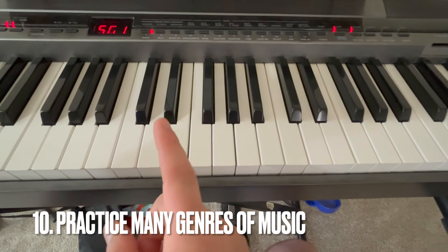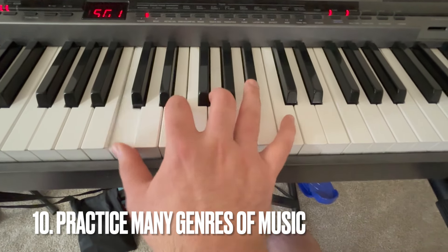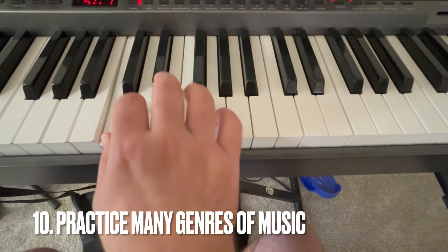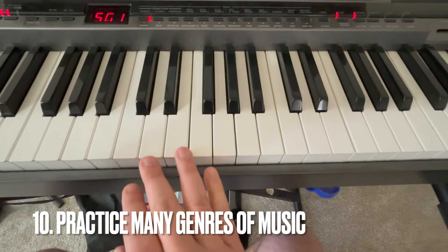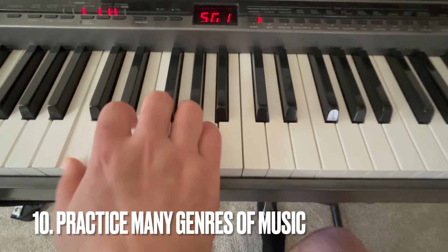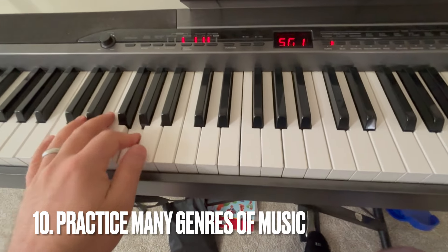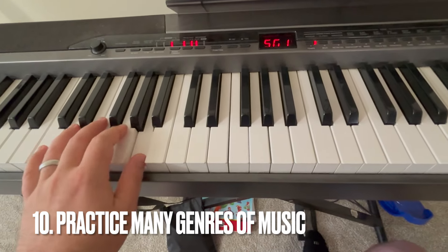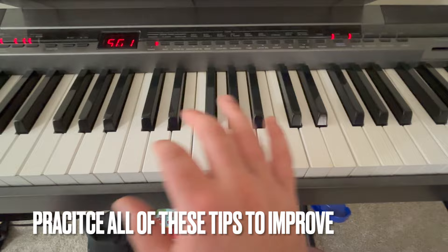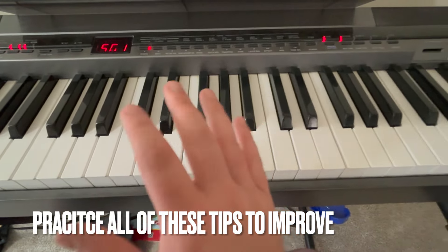Number ten is to practice as many different genres as you can — jazz, blues, rock and roll, country, and more. If you practice all 10 of these tips, you will improve your piano playing skills and technique. And most importantly, it'll be more fun for you to play the piano and different music.